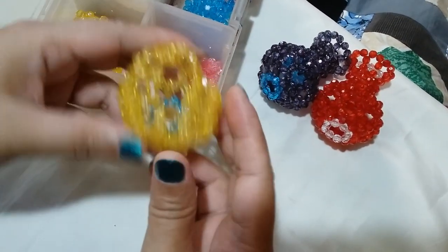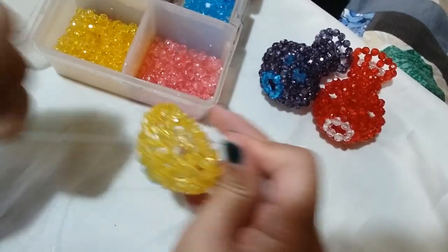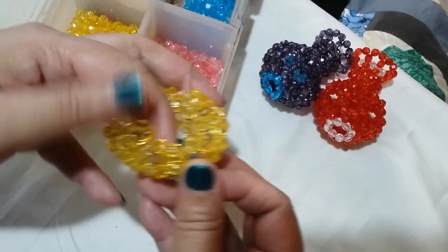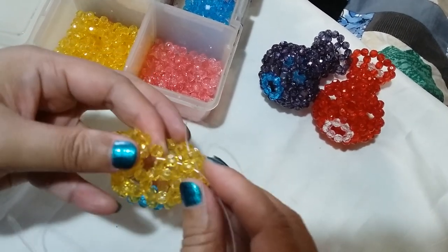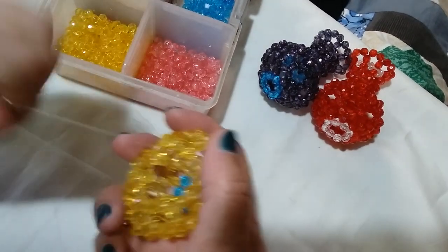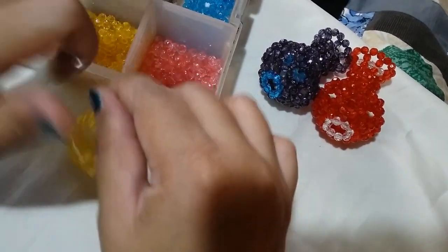Now that we have worked on most of the fourth round, you will see that it is now folding. We have worked on seven clusters of six for that fourth round, so now we're in the last part of it. It's okay if it's a little bit loose — just tighten it as you go. Since we're on the last cluster of six, we're going to insert the left string through the three adjacent yellow beads and also the next one. Then we're going to salikop with one yellow bead to close the fourth round. Here is where we're going to work on clusters of four.